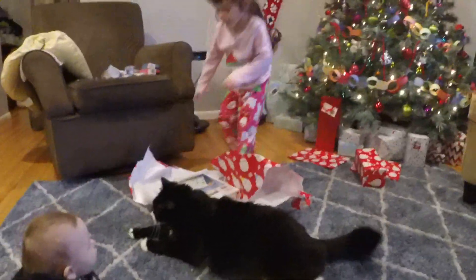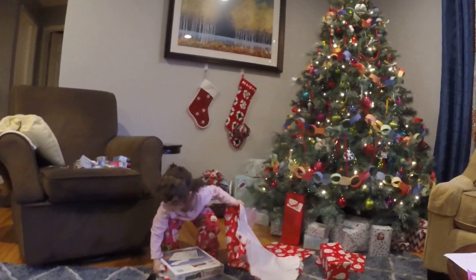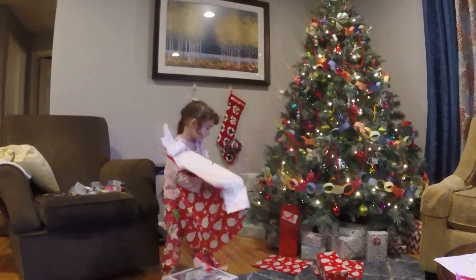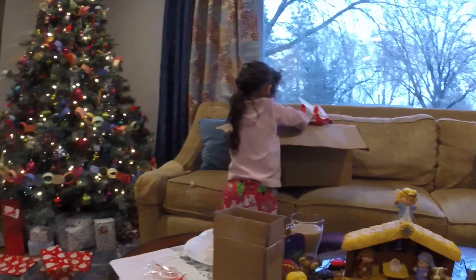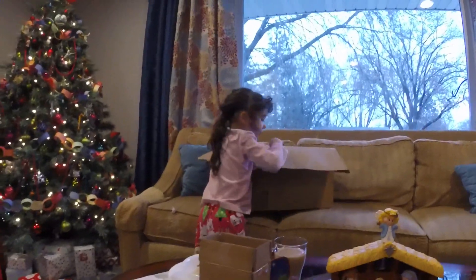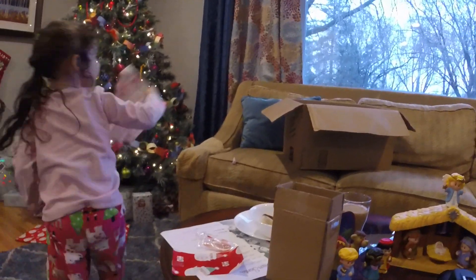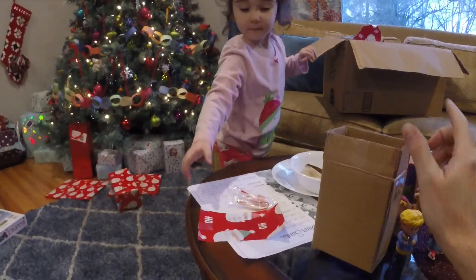Okay, paper? Paper. All this paper — put it in the box. Awesome, thank you. There's a little bit on the edge of the couch. Let's put that box in the box, right here. A little bit of paper by your side, by your side on the couch.